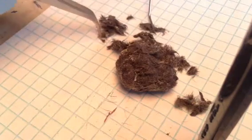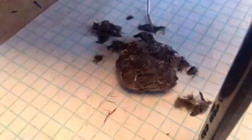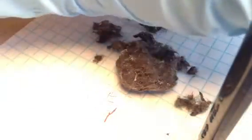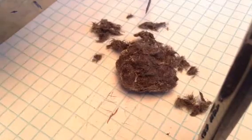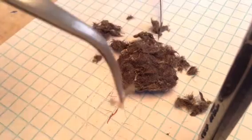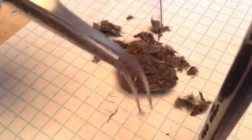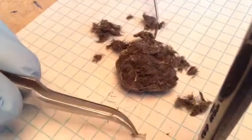Looks like we got a little arm bone right there. Foot bone. Can't quite identify it — not yet, at least. Might even be a little toe bone. Surprisingly enough.